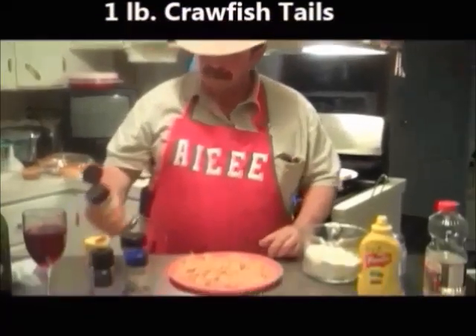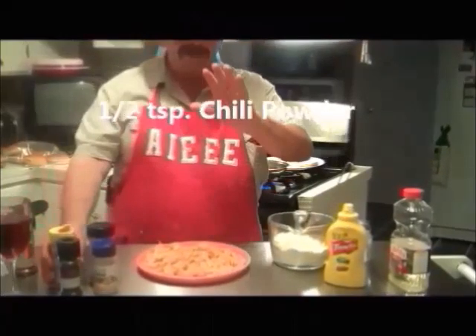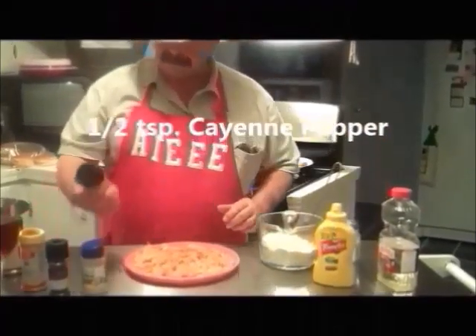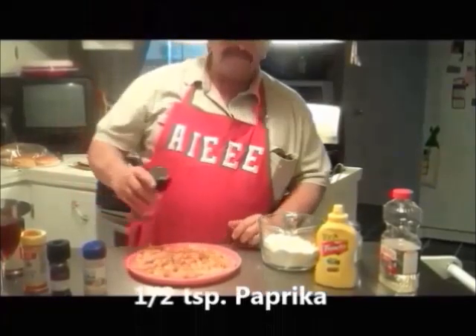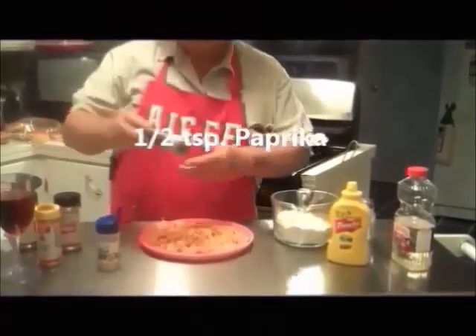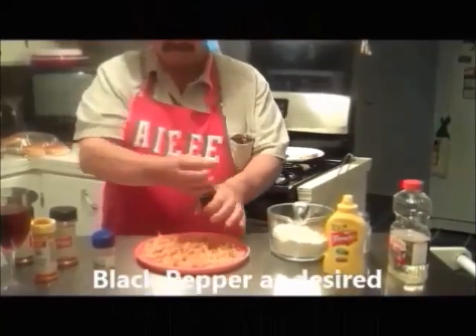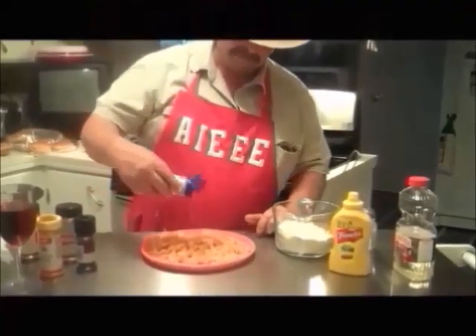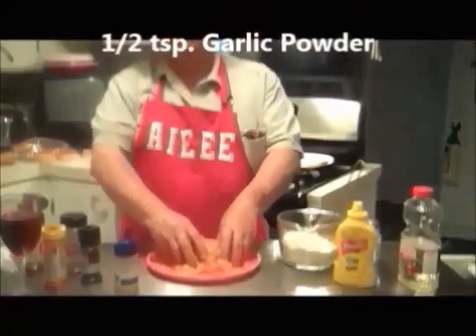First thing I want to do is put just a little touch of chili powder on my crawfish — just a touch, I'm not making chili. A little cayenne pepper, not much. A little paprika — like Emeril says, for essence. A little black pepper, not much, and a little garlic powder. I'll squish that around a little bit to make sure the ones at the bottom get some of that seasoning.